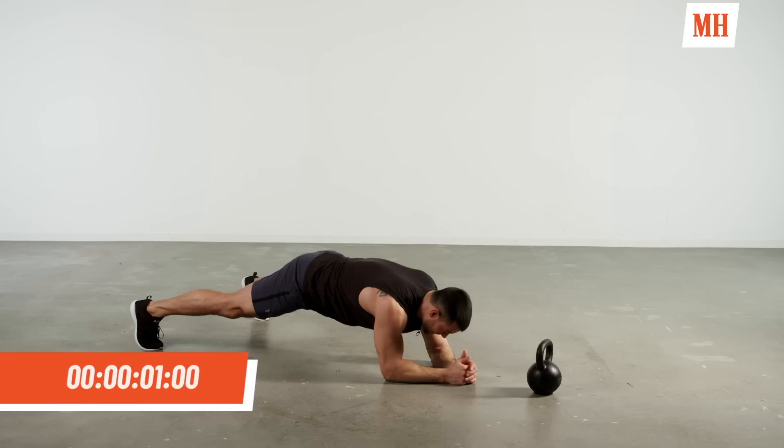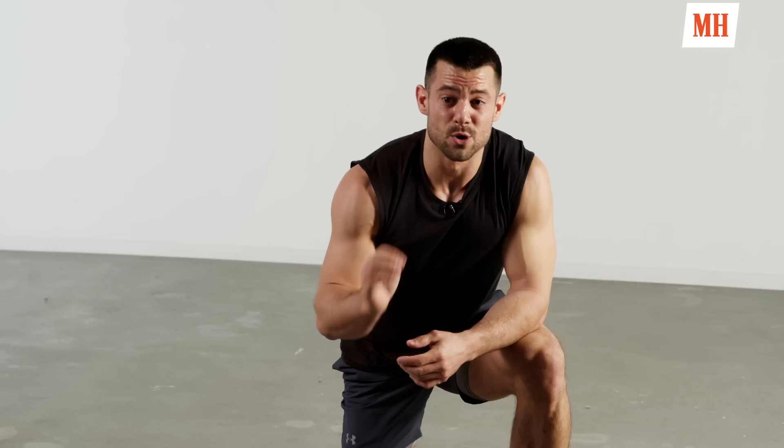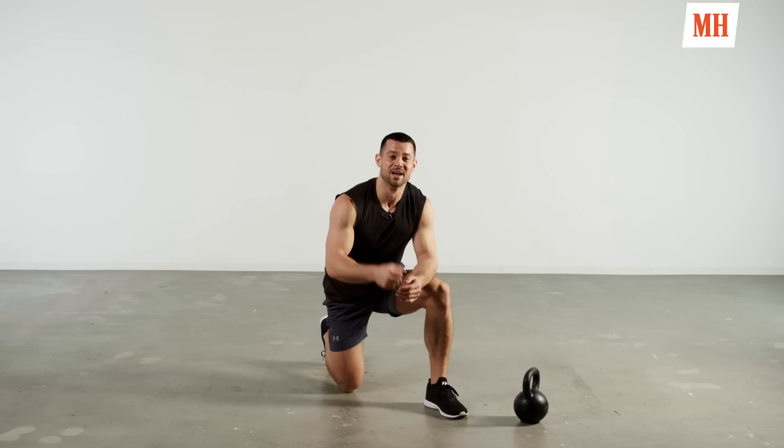Wow. Awesome work guys, way to go. That's a 10 minute burner for you — short, efficient, we hit head to toe. Thank you for working out with me. We'll see you next time.